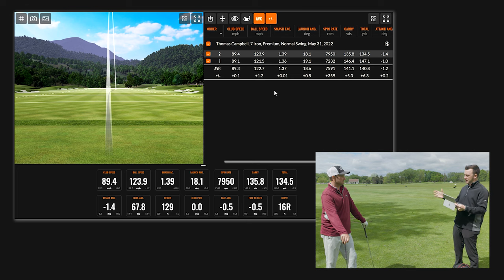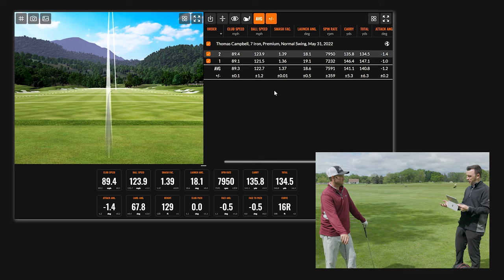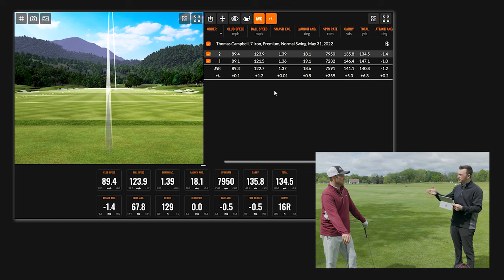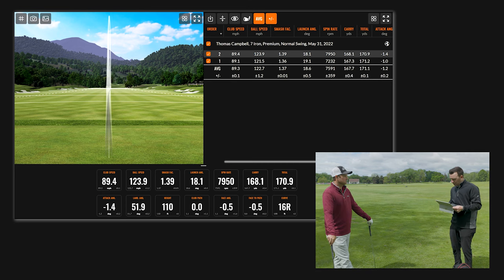Because of that, the discrepancy in distance was noticeable — a carry of 146 and a carry of 135. I think a lot of that is due to the wind. A little bit of difference in spin is going to increase or decrease how much it's affected. I also wanted to throw on the normalization button